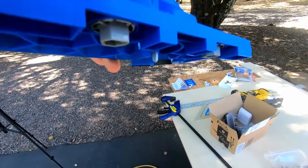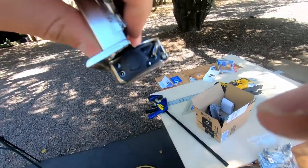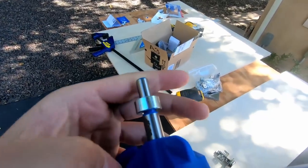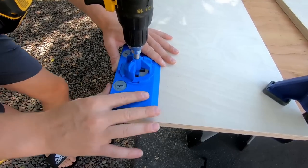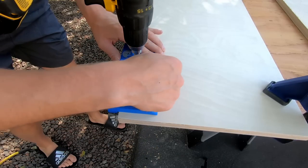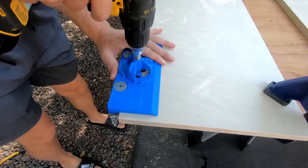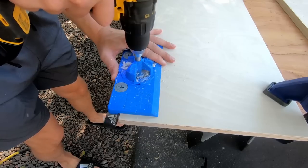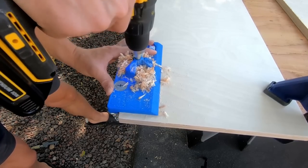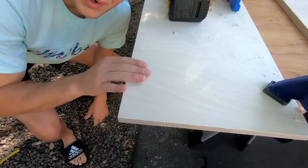Set the depth of the bit to match the socket depth using the stop collar provided in the jig. I drew a line four and a half inches in from each side, lined up the center of the jig, pushed it against the wood, and drilled the hole. We now have ourselves a perfect hinge hole.